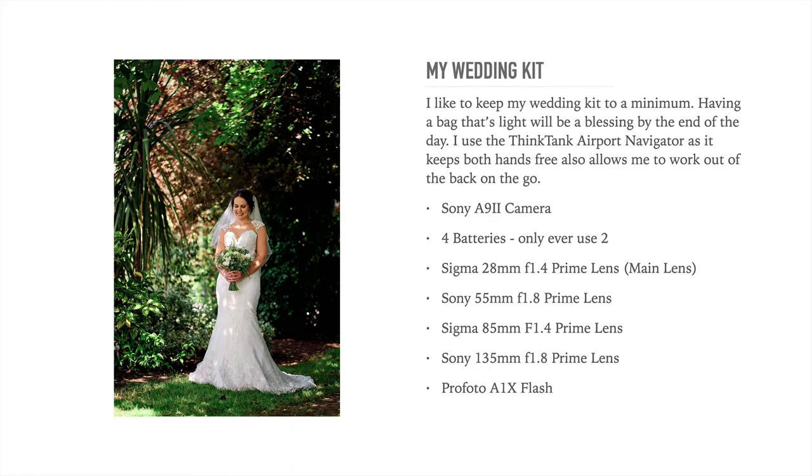Equipment and settings. When it comes to my wedding photography kit and equipment, I really do like to keep it to an absolute minimum.